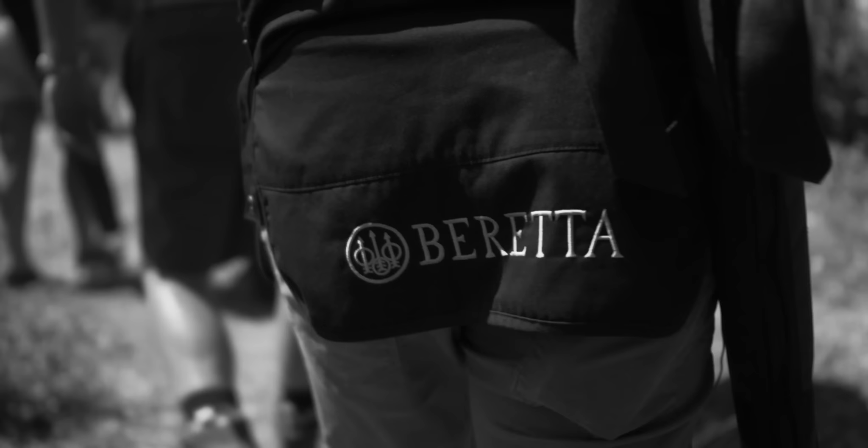Beretta. Unless you've been hiding under a rock, they are one of the biggest and best gun making companies in the world. Over the last few years they've been producing some amazing competition guns — the 694, the DT11 — and they've been performing very, very well indeed.